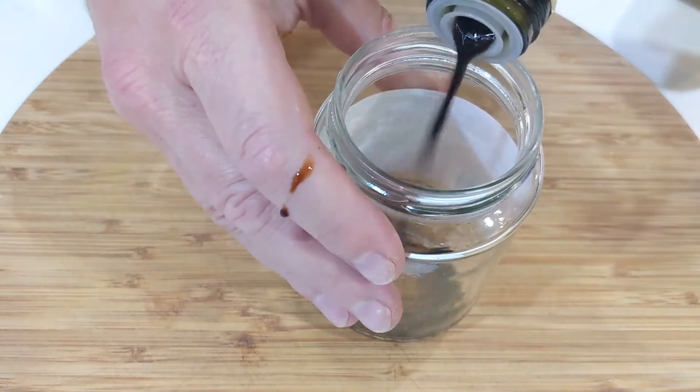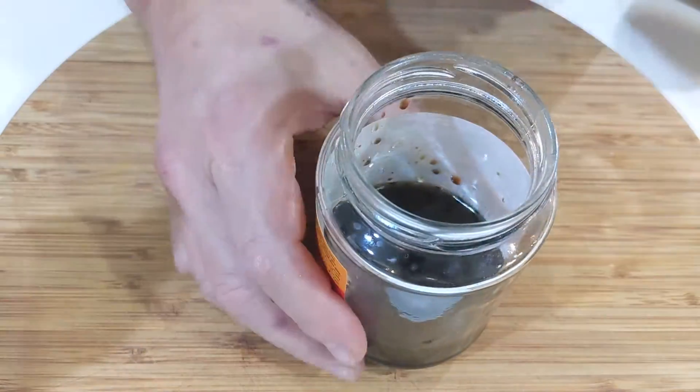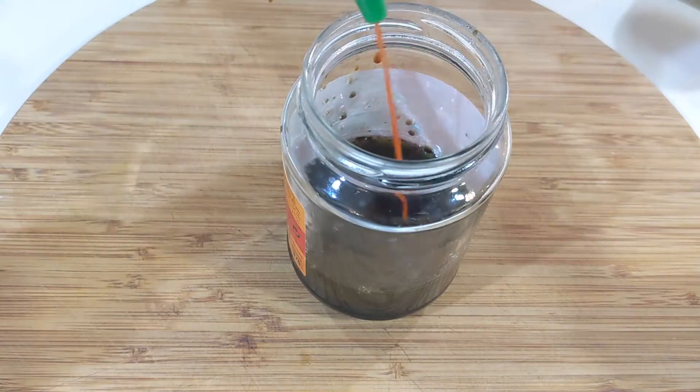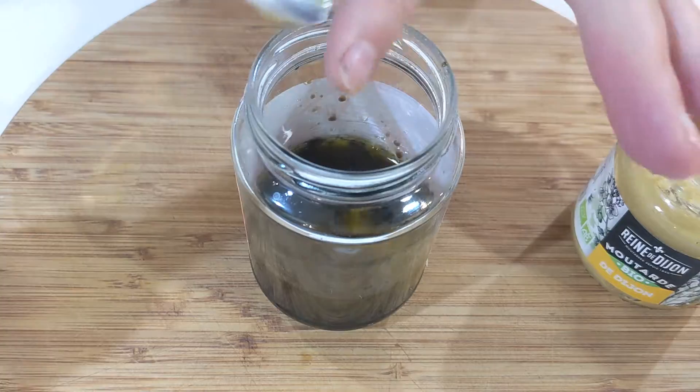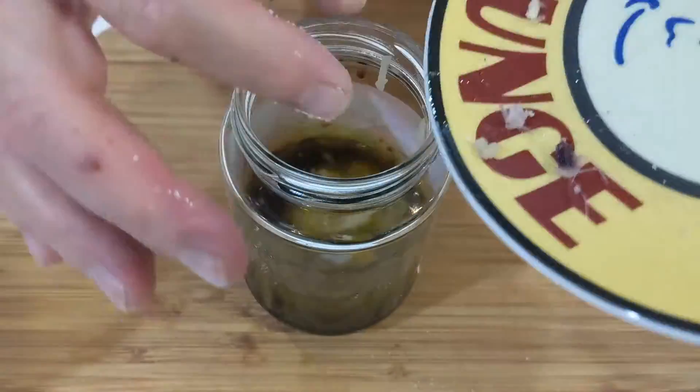The salad dressing is easy. Get any jar, add balsamic, olive oil, soy sauce, a dab of sriracha, and a heaping teaspoon of Dijon mustard, salt, pepper, and garlic. Then shake like your life depends on it, baby. The dressing should emulsify perfectly.